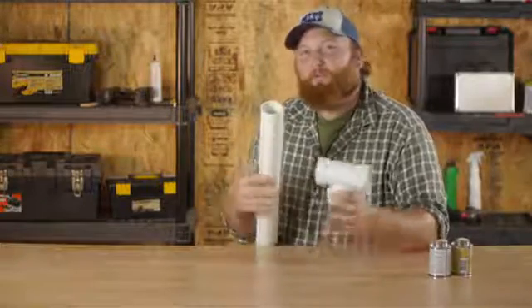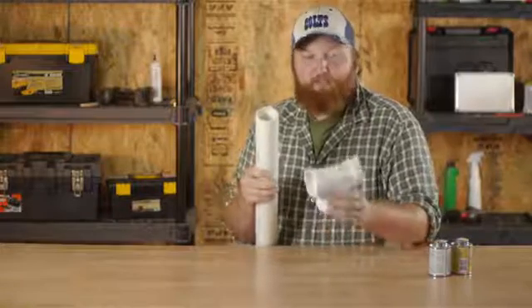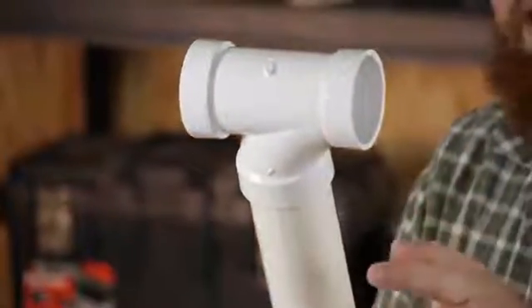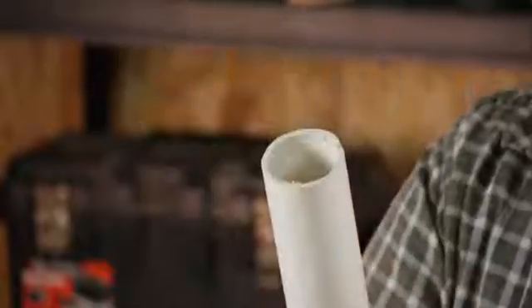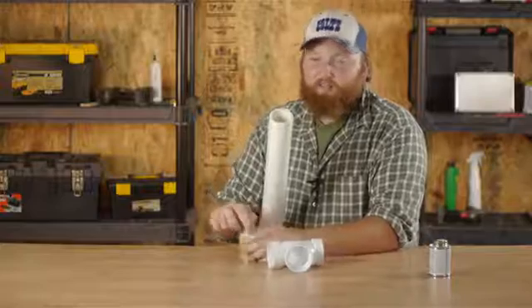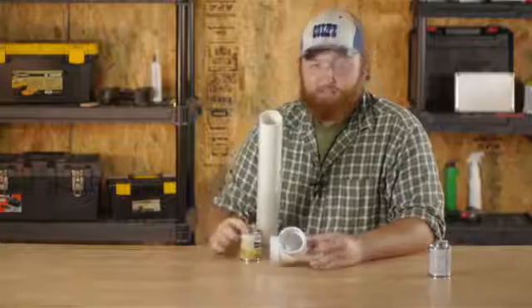So you'll go up to your vent where it's going out of the house. You'll take your T-fitting, dry fit it on there, make sure it's the right size, make sure it's the way that you want it. Then you'll pop it off, take your cleaner, and go ahead and clean the outside of your vent and the inside of your T-fitting.